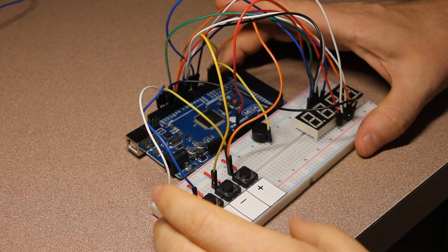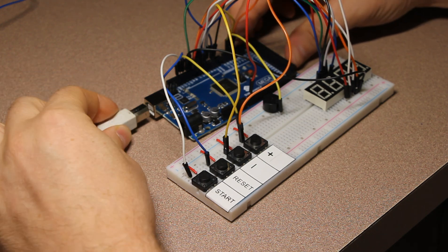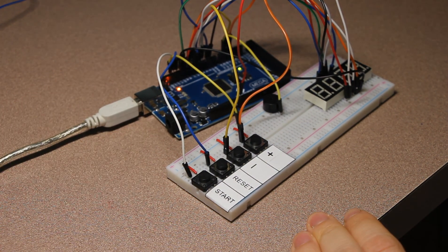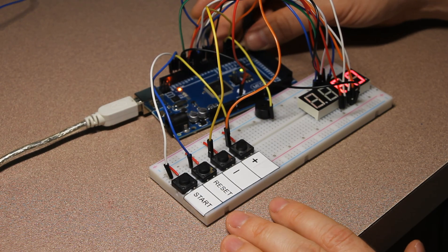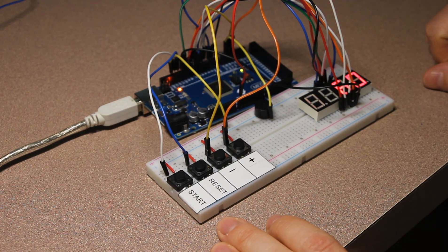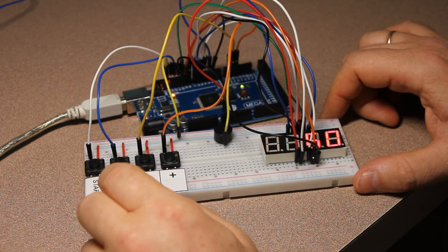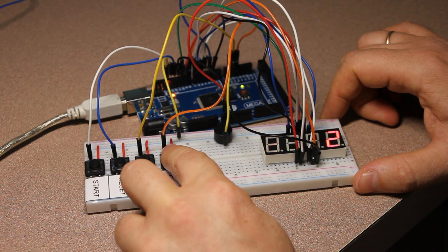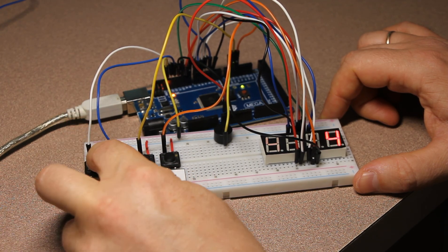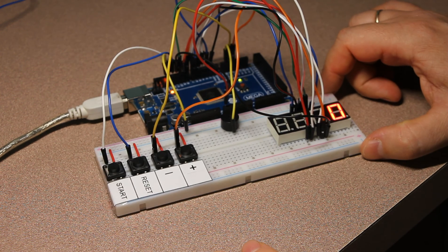Now that the program is ready, let's connect the Arduino and upload the program. We can start the timer and see it count down. We can reset it, modify the time using the plus and minus buttons, and check that the buzzer works by pressing start. It does work — I hope you enjoyed the project!